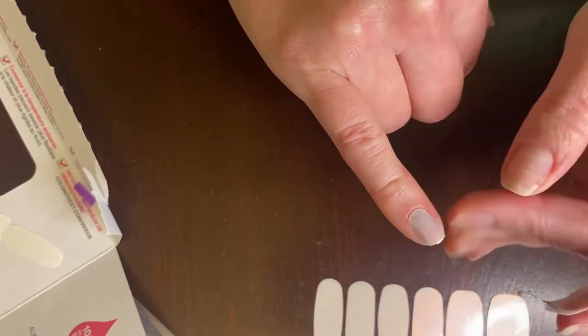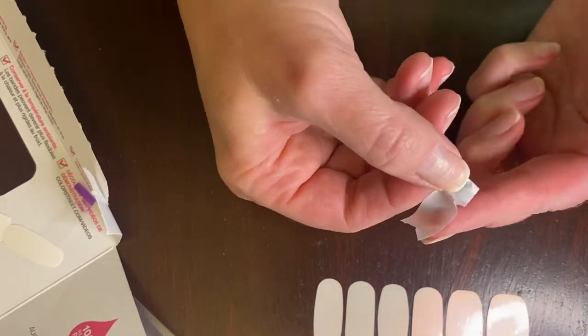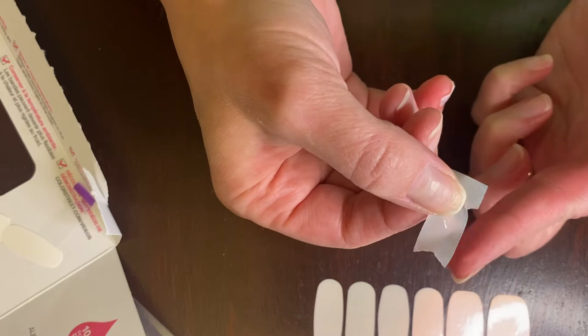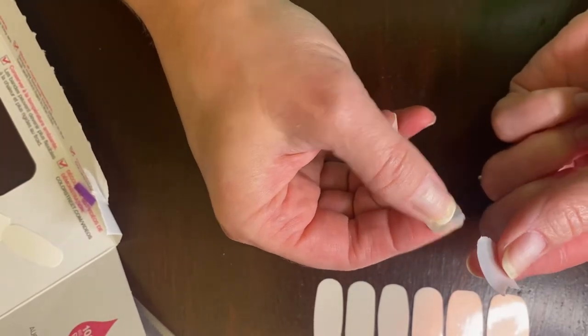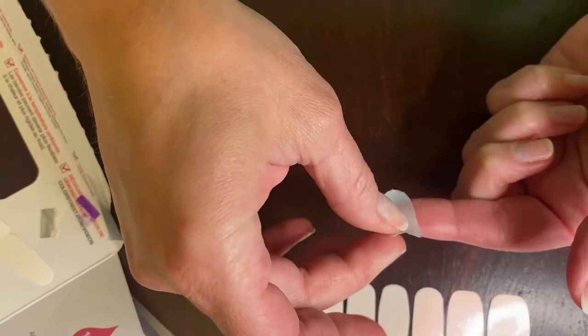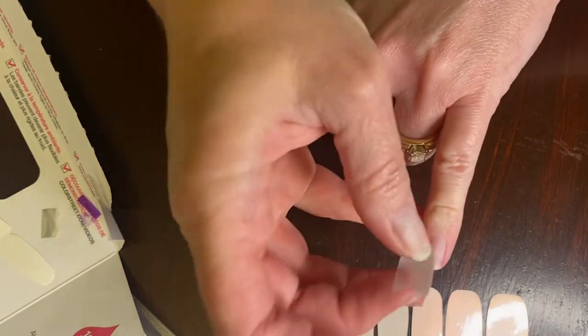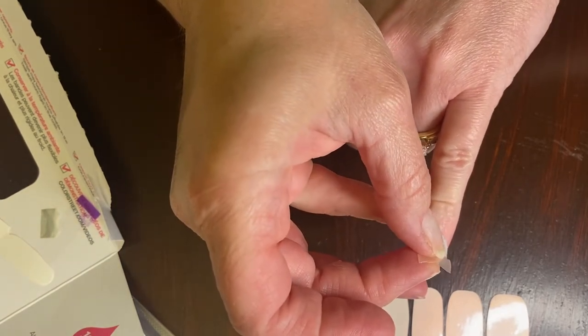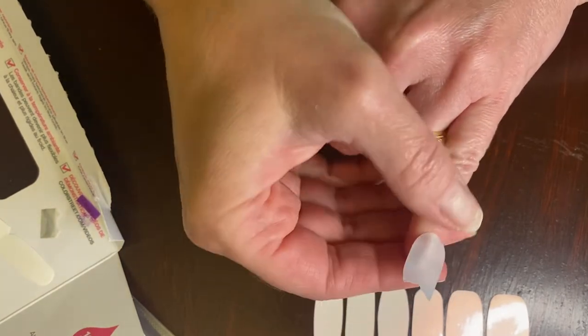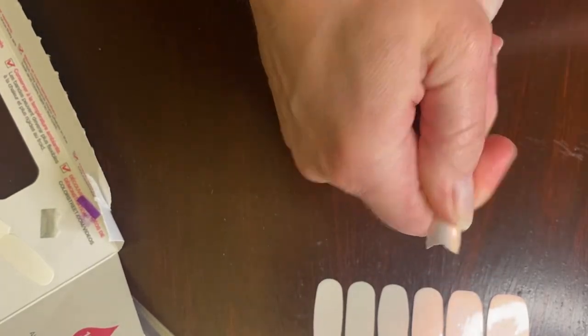I'll probably use a file to smooth that down in just a little bit. Then I'm going to take the other half of this strip — remember, you can stick it to your finger and lift it back up again. I'm going to take the silver tab off and put that in the trash pile, and then put the rounded edge just above my cuticle, centered on my finger, and press it down really good just like I did before.